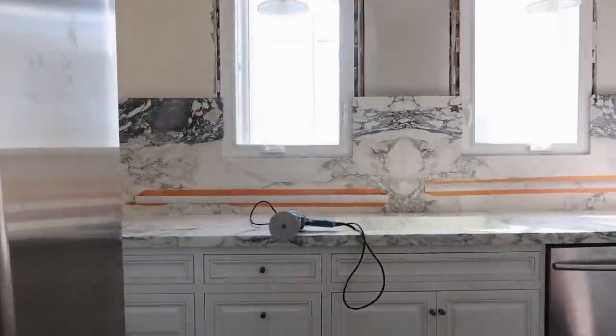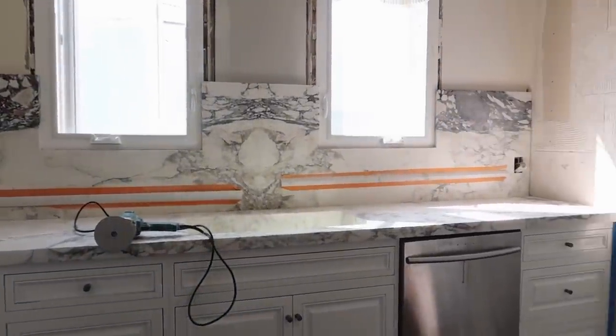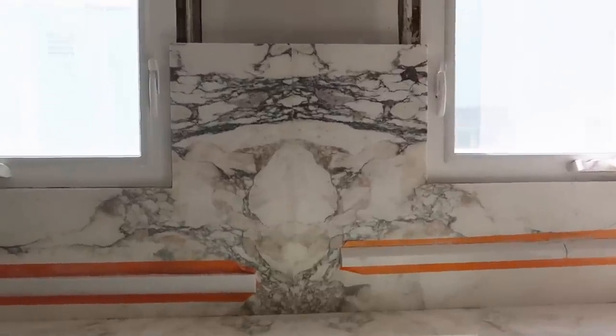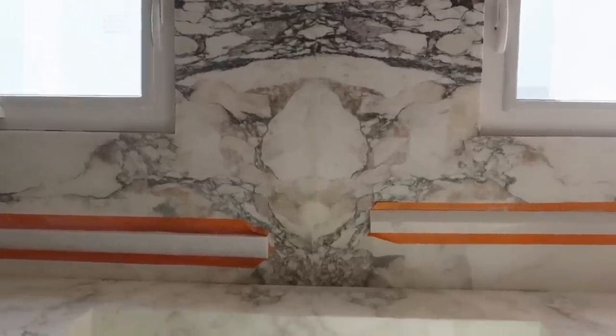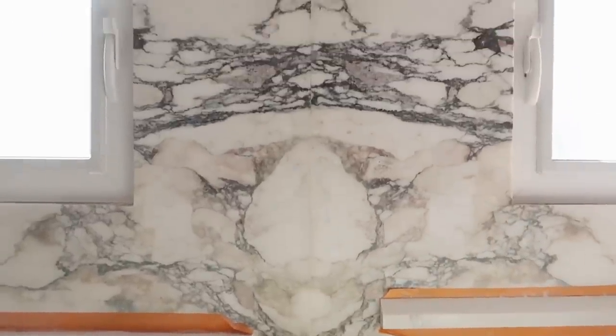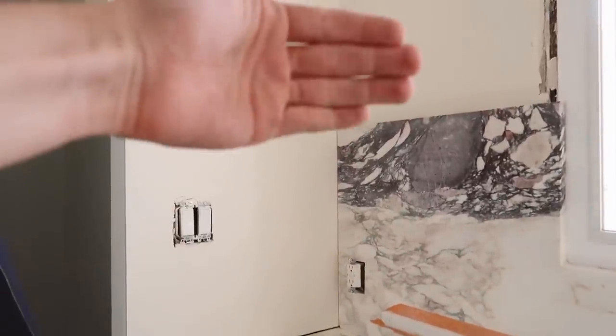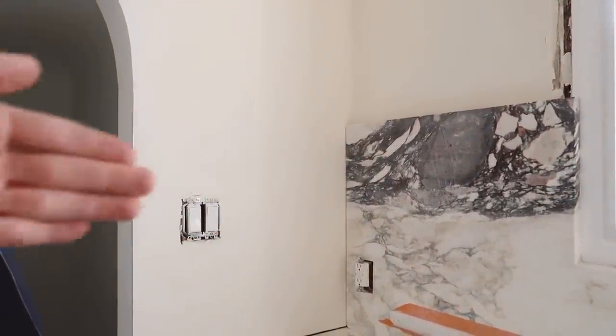You guys are about to scream — look at this! Oh my gosh, look at the book match in the middle. That looks so freaking good. I love the color tones in there. And look at the side panels — I'm so excited for them to add the other side piece too, because it actually is a continuous flow of the marble piece.